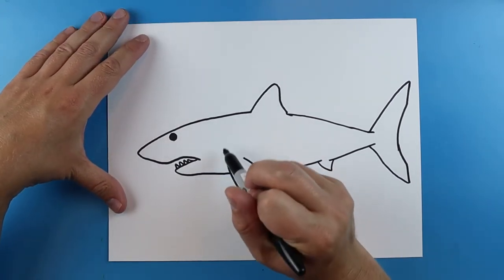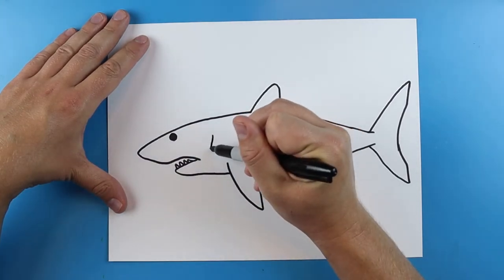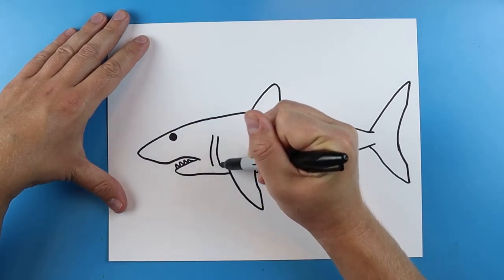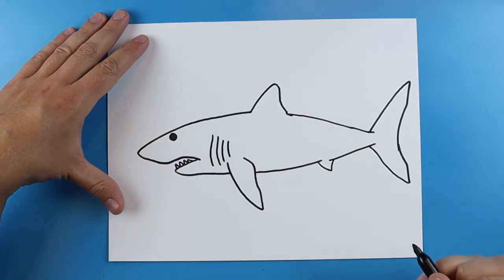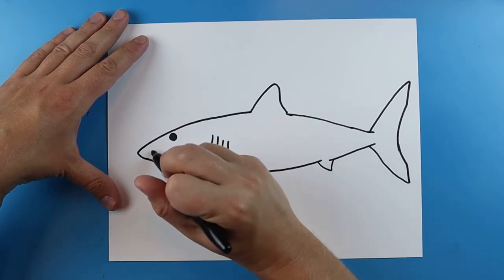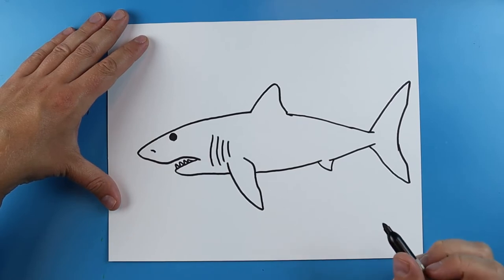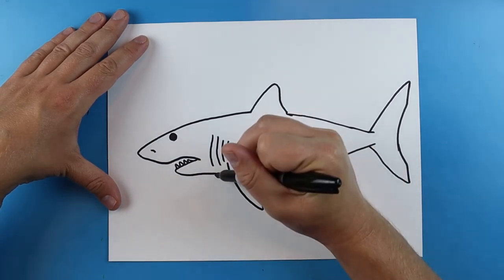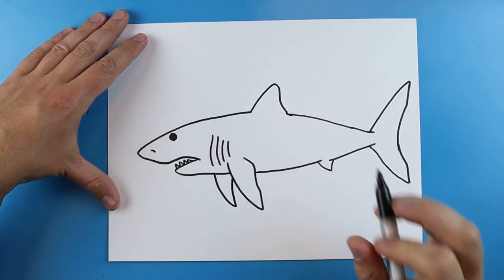The gills of the Mako shark are back here a little bit farther, so just make a couple of curved lines like this. I'll put one more right there. The nose of the Mako shark is going to be right about here, and I'm going to add a little line that goes down and then up for the other fin.